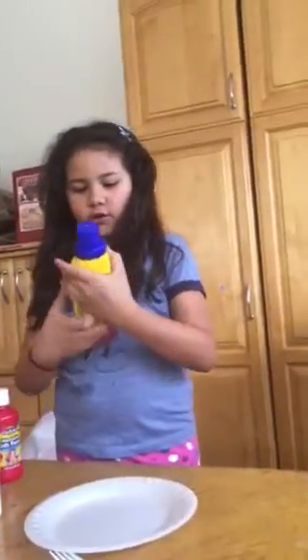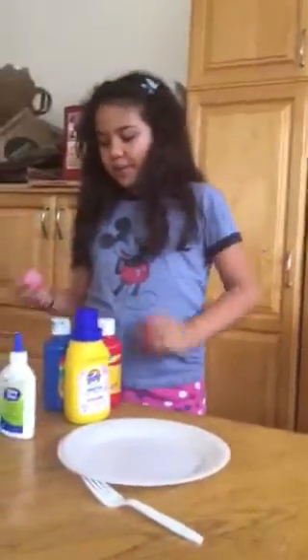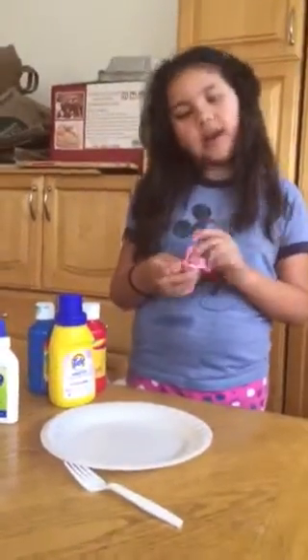You also need some laundry detergent. You can use some paint to add color. I just wanted to use paint so I can make colors with it.